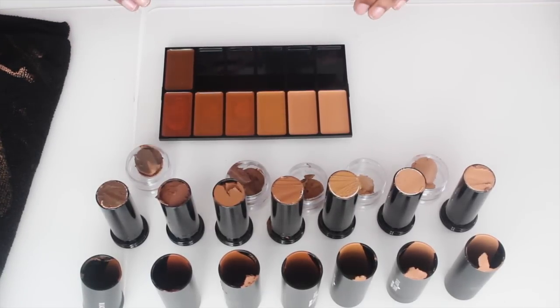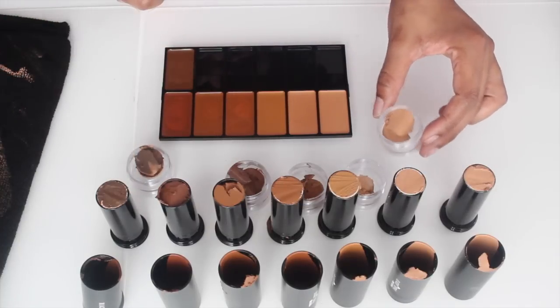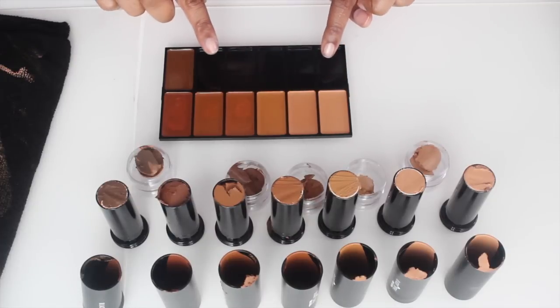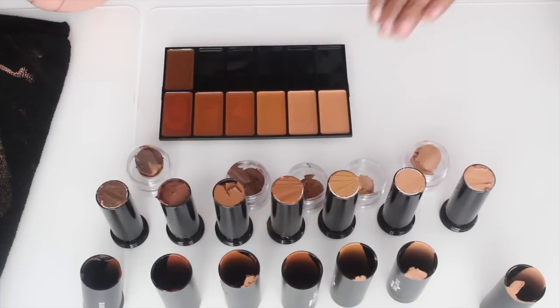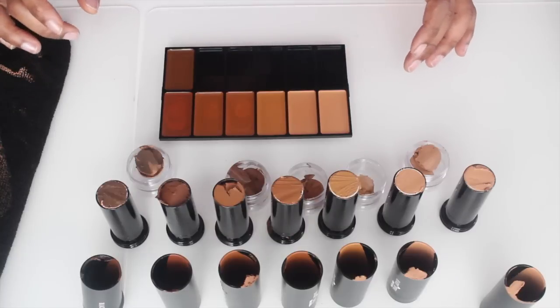Okay guys, so this is what all seven colors that I have look like. Now I'm going to be melting my custom colors — these five colors are going to go in the last five remaining slots. I'm going to melt the remaining foundations and add those into my missing slots. That's basically it — that's how I de-potted all of my Black Opal Stick Foundations. Again, you can do this with foundations, lipstick, whatever you choose. Any cream product can be de-potted. This is going to save me a ton of space inside of my makeup kit.